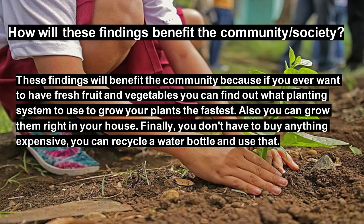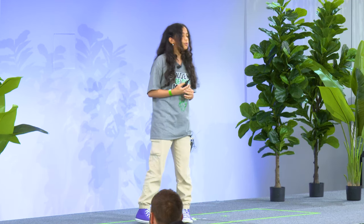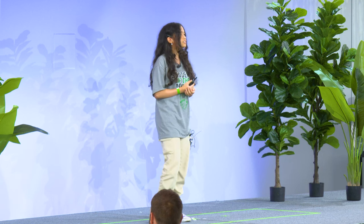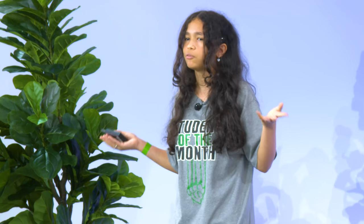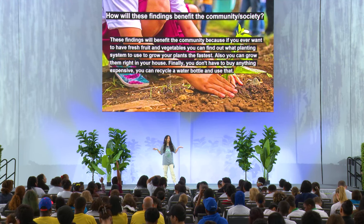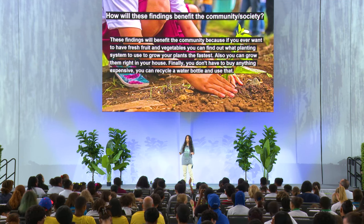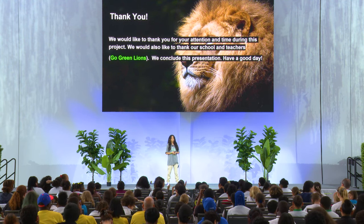We think these systems will benefit communities because if you ever want fresh fruits and vegetables, you can grow them right away and they wouldn't take as long as other methods. This would be way more fresh than buying at a supermarket — and if you didn't know, supermarkets put wax on their fruits and vegetables to make them look more attractive. Also, this is very cheap. You don't have to spend that much — just go on Amazon and search everything up.